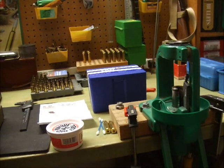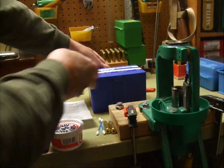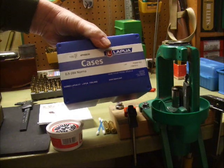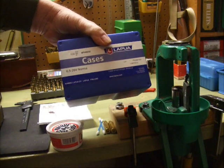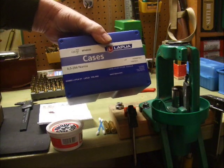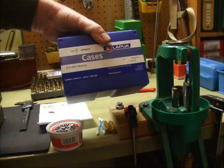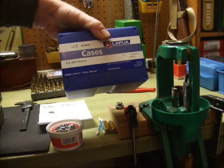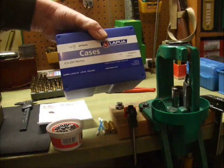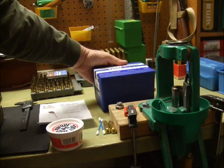Today we're going to try recording a little video about making some Lapua 6.5x284 Norma brass into standard 284 Winchester brass. The 284 Winchester is actually the parent cartridge, so really all we're going to do is neck the 6.5 millimeter up to 7 millimeter, which is actually .284 inches.